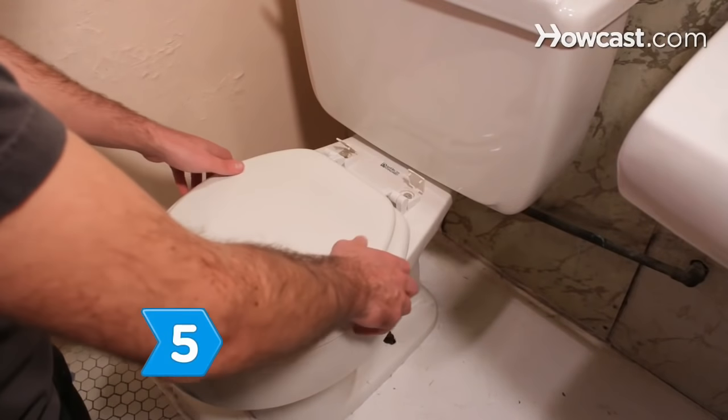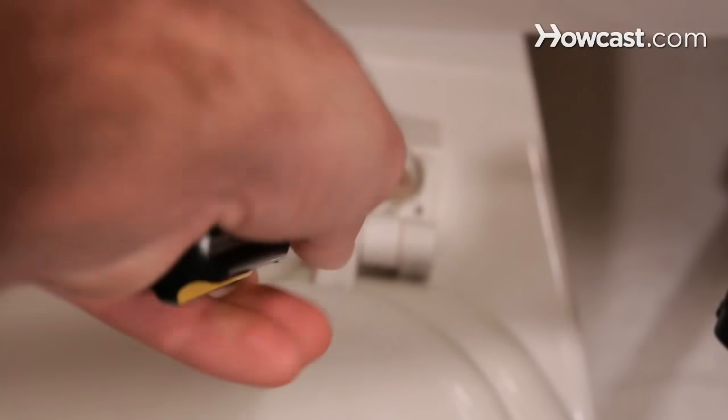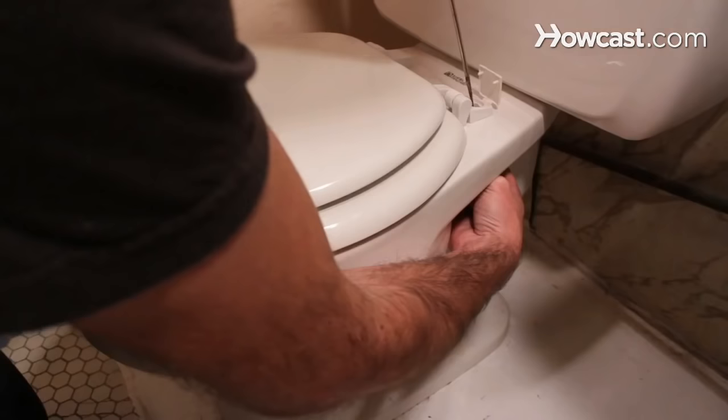Step 5. Attach your new toilet seat by positioning it over the two holes. Reinsert the bolts and tighten the nuts by hand. Then hold the nuts in place with pliers and tighten the bolt heads with a screwdriver.